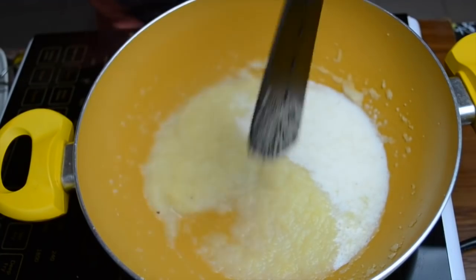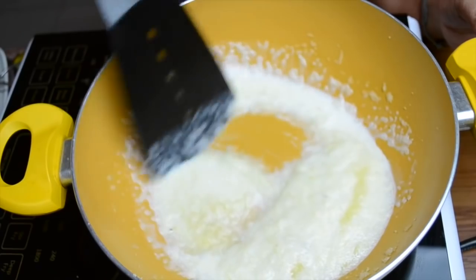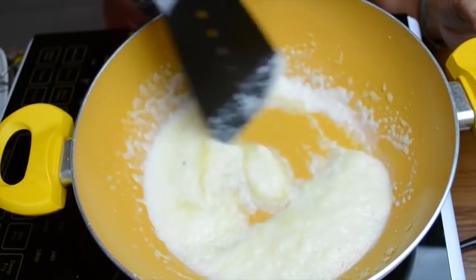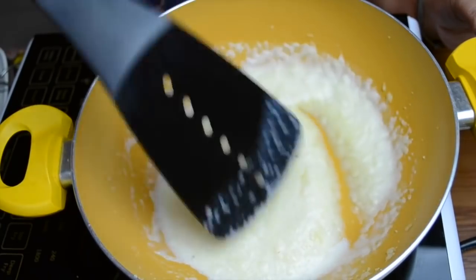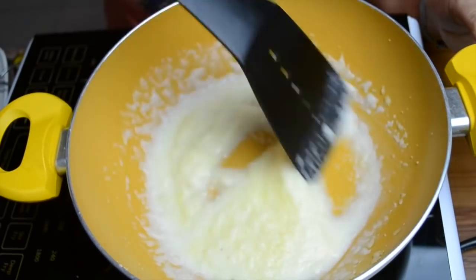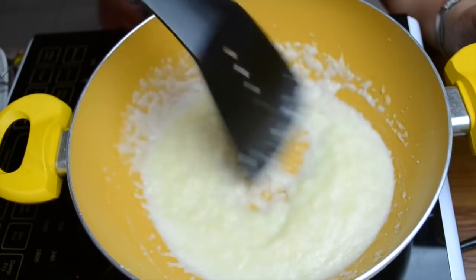Finally, we add a couple of spoons of the baby's milk — it can be formula or breast milk. This is added after the halwa is completely ready and off the heat. Just mix it in, and it will also add a little bit of sweetness to the halwa.